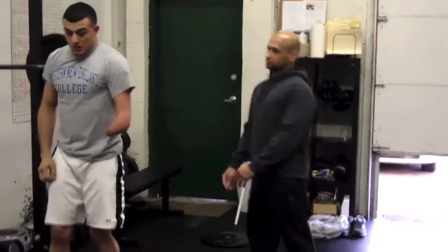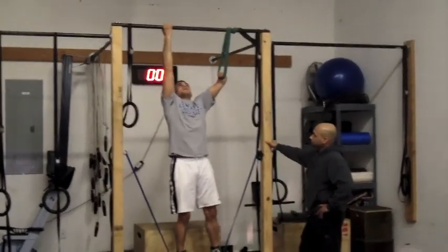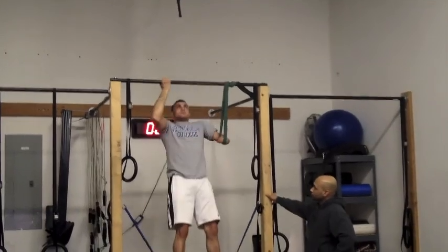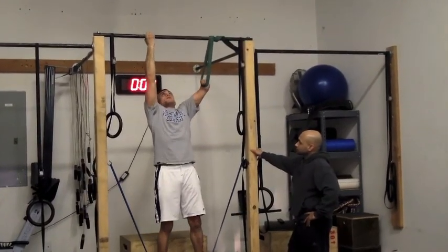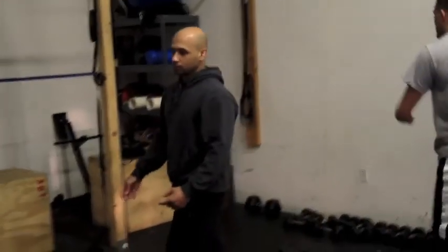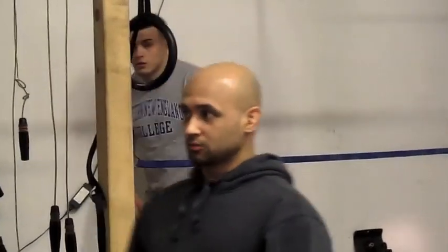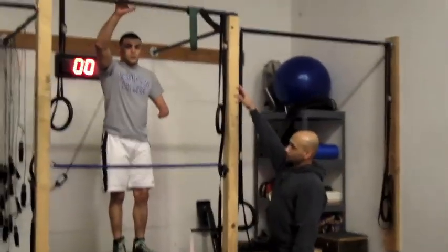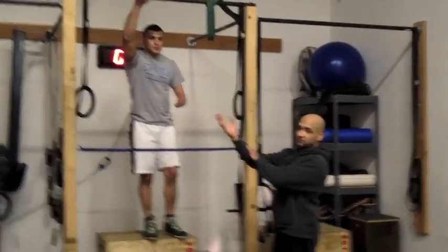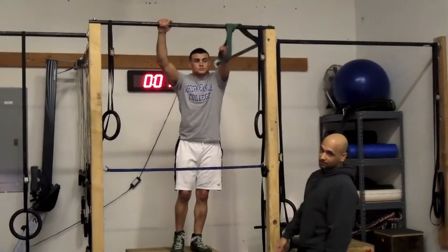And there you go. For an MMA fighter, pull strength is important. One of the major movements I use for that would be your chin-up. So we rigged up a band, made up for the next forearm, so we can do a bilateral chin-up. Check it out.